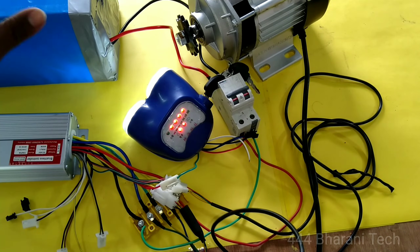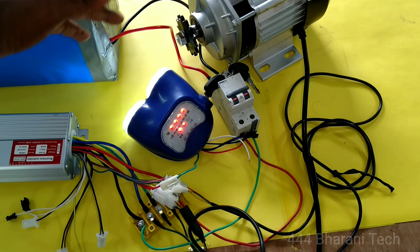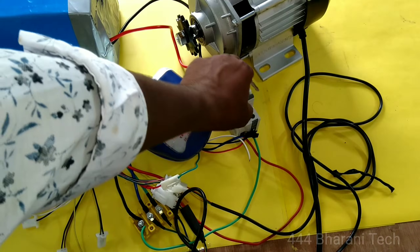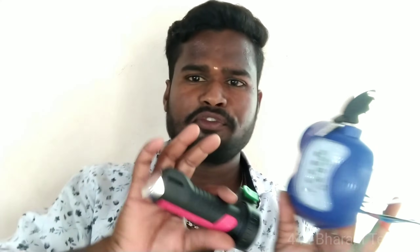Friends, now we are doing simple wiring techniques. If you like this video, please like and share this video. This video is very special — this technology involves a huge reduction in fuel consumption. Let's talk about the electronic bike. Please like and share this video.